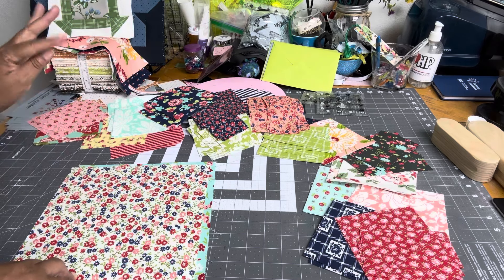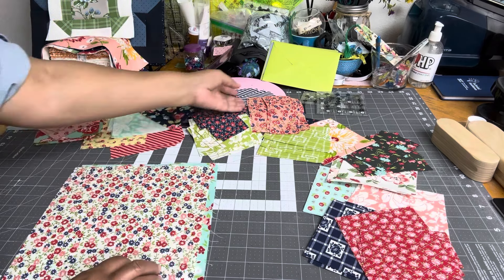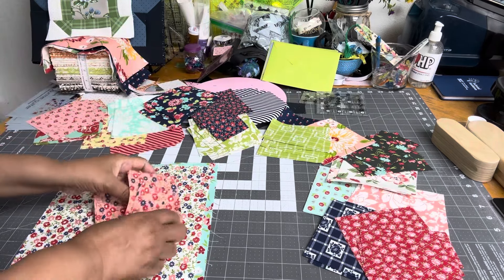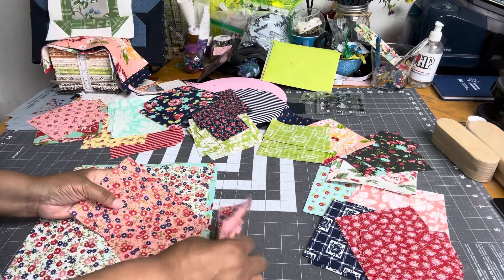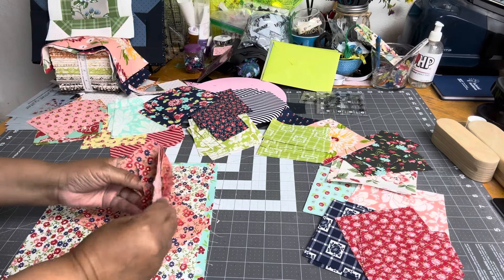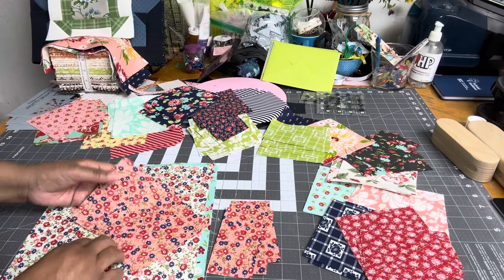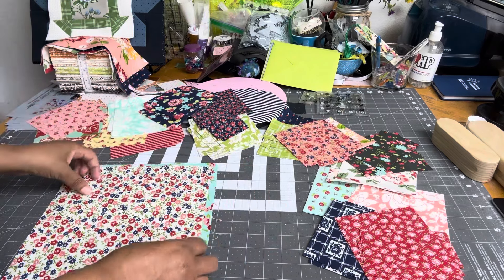What I'm doing is cutting two 5-inch squares and four 2.5 by 4.5-inch rectangles — that's what you need for the prints. Let me just do one really quickly.